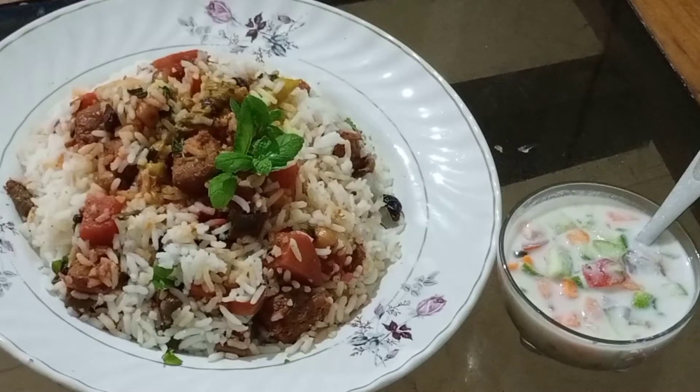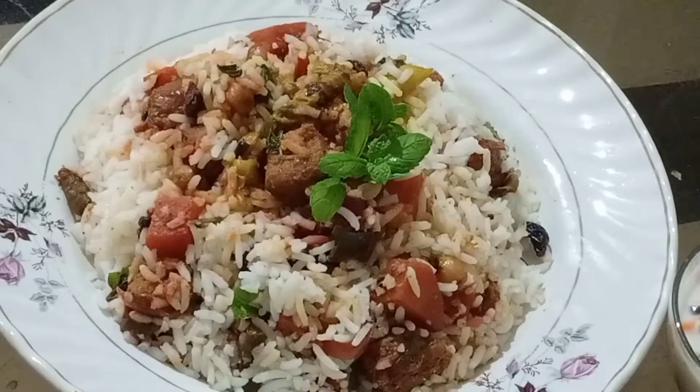Hello, I am Kalyani and welcome to my channel Healthy Veggies. Today I am making Sunday Special Vegetable Dum Biryani. Let's start.